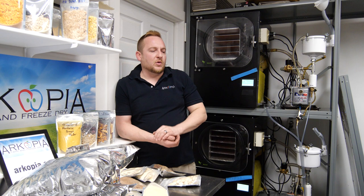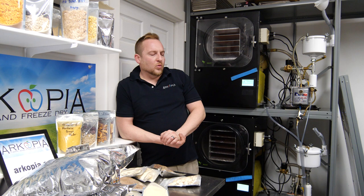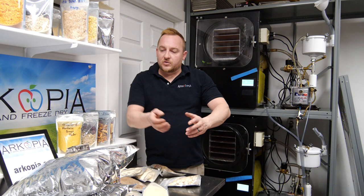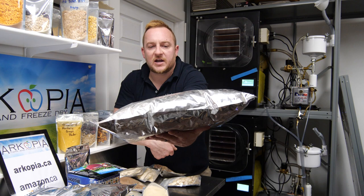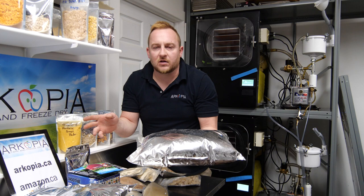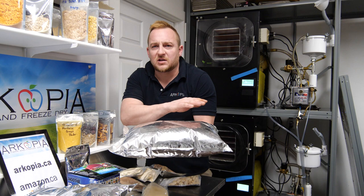One year we did a whole bunch of canning and weren't able to eat it all — I've got some old canning I just have to give to the chickens, so all that effort wasted. As opposed to this freeze-drying: some of this stuff is six, seven, eight years old already. Saskatoon berries — these are good forever. If I had canned those and forgot about them in the root cellar, I'd have to feed them to the chickens. But freeze-dried, it's like putting fresh food in a time capsule.